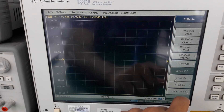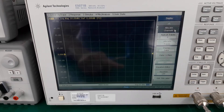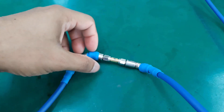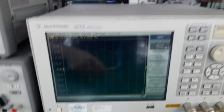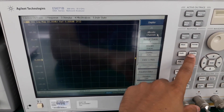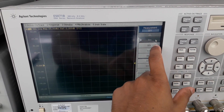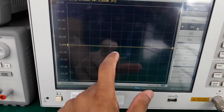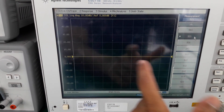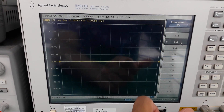Since calibration is complete, we will now verify it. Do not remove the through cal kit yet. Since port 1 and port 2 are directly connected by the through cal kit, signal can be transmitted from port 1 to port 2 without any loss, so the S21 magnitude must be 0 dB. Go to Measure and select S21. We can see S21 is 0 dB, confirming successful two-port calibration of the VNA.